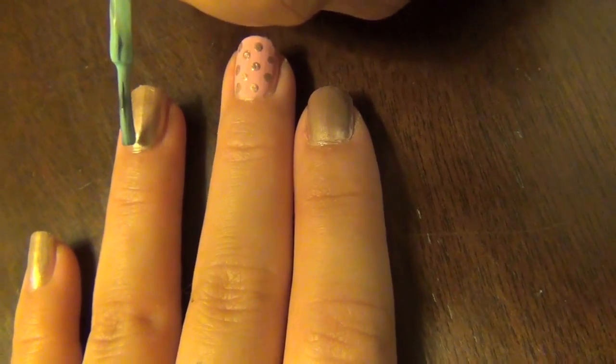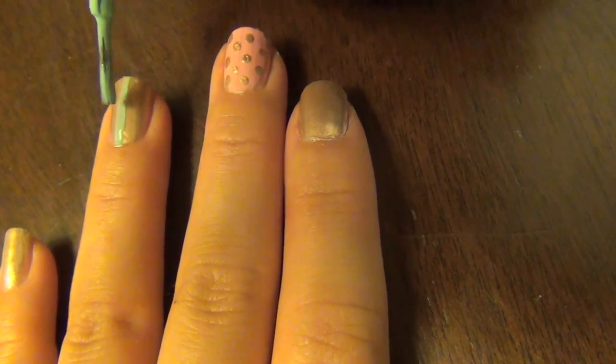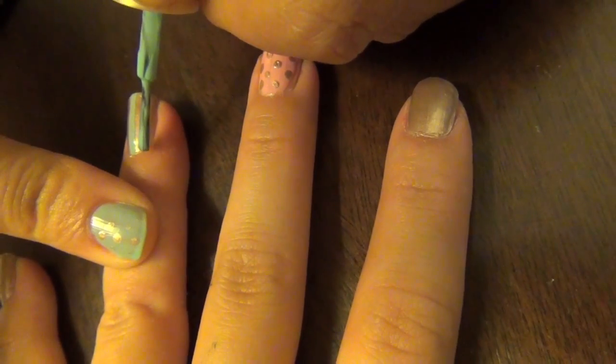On the ring finger, I decided to add cute light teal stripes on the gold finger. I thought it would be a really cute color combination.